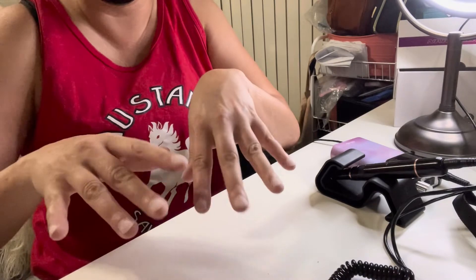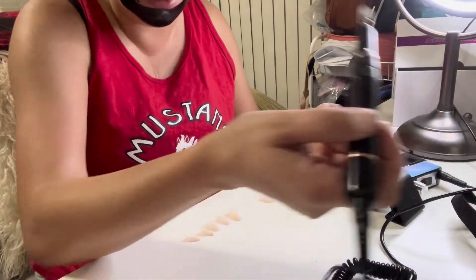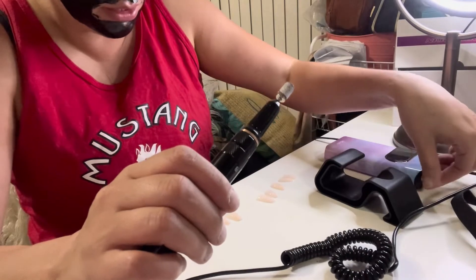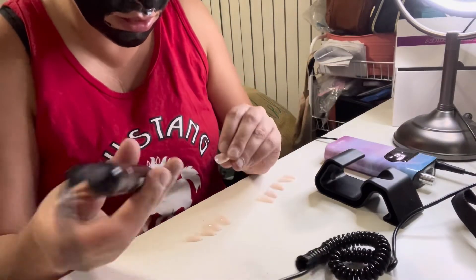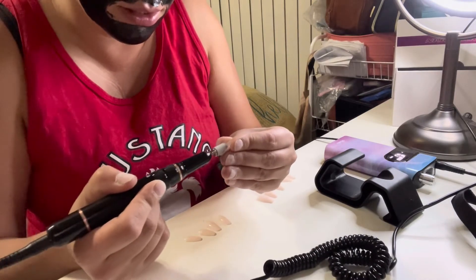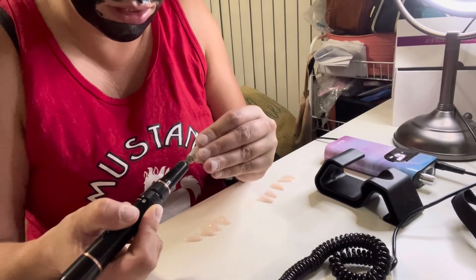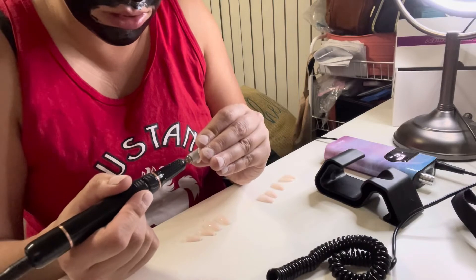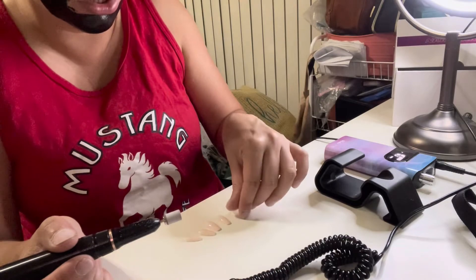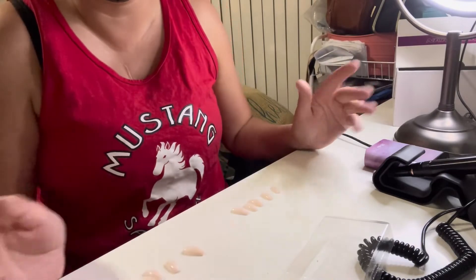Now I'm going to prep my false nails. After I lay them out, I take the drill again and just start drilling the inside of these — just roughing up the inside so that the nail can really stick on. You do that to all the nails. Now that I have them all prepped, I'm going to glue them on and show you what they look like once I'm done.